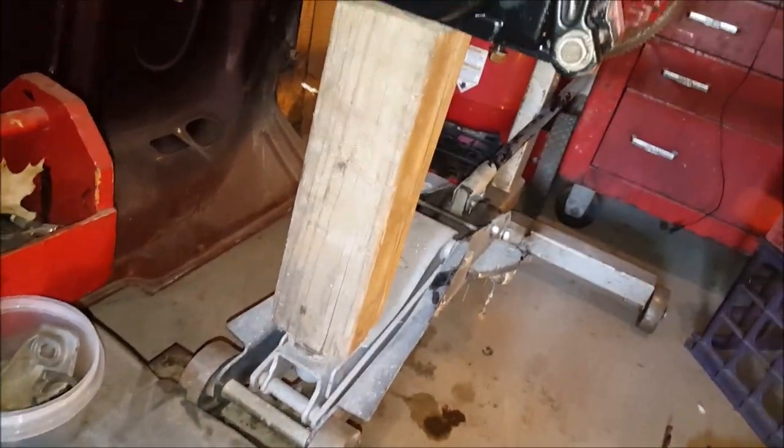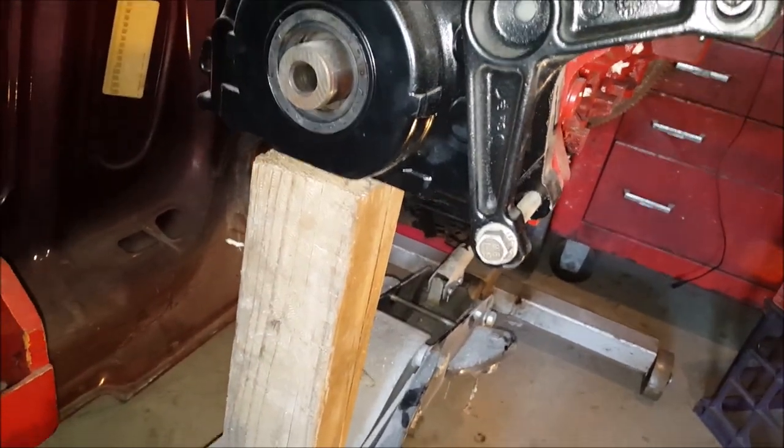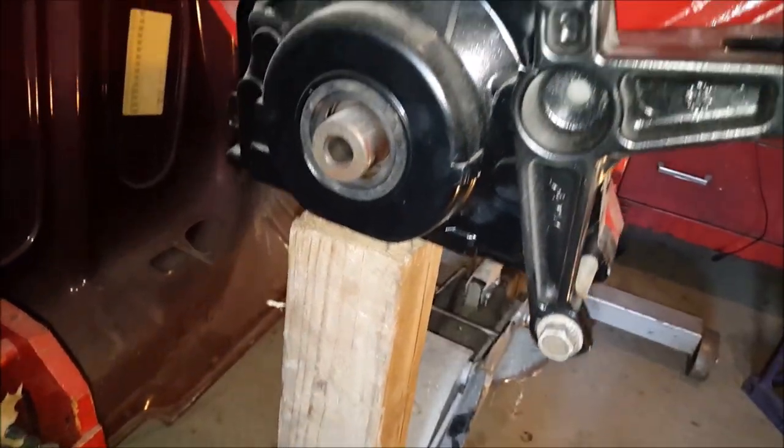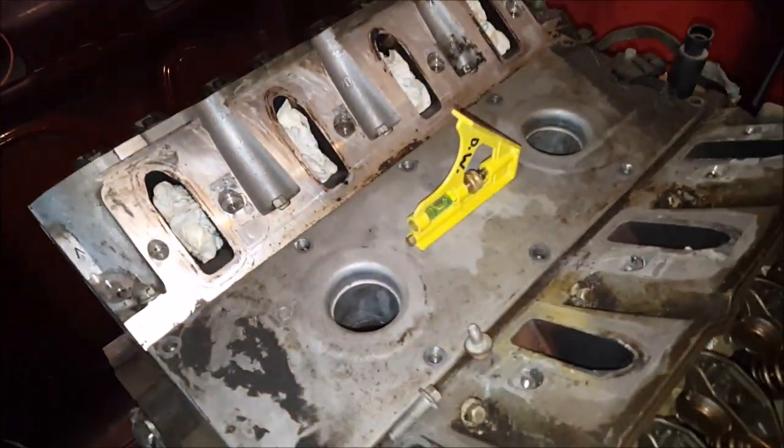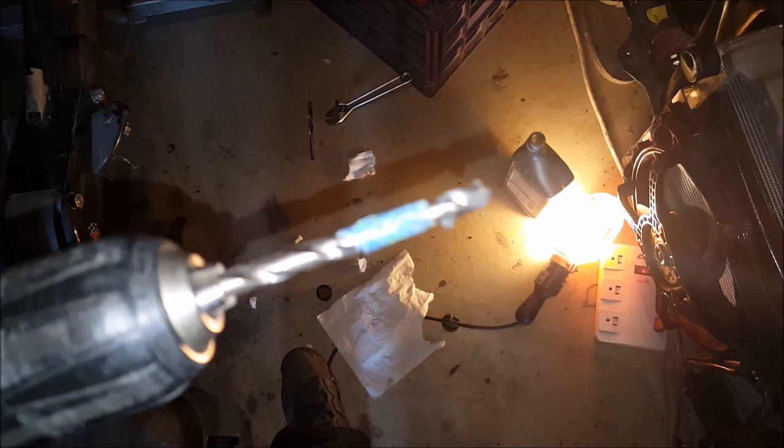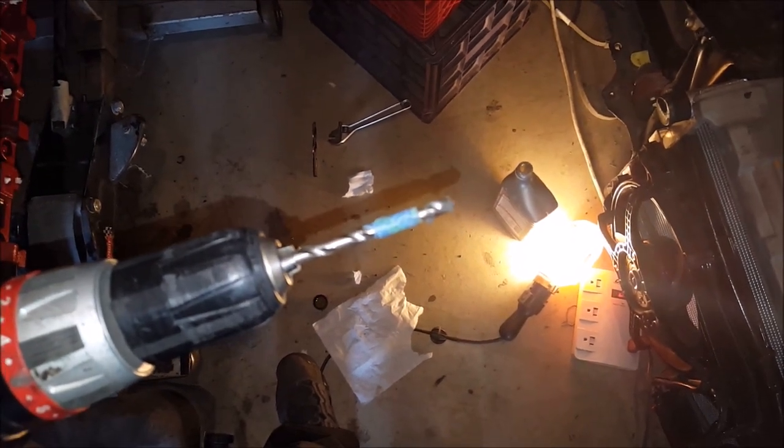I put a jack with a small piece of 4x4 under the engine to lift it up a little bit and level it out. I'm using the level on my drill to keep everything nice and straight when I'm putting the hole in. Starting off with a one-quarter inch bit, and I've got it taped off where I need to stop.